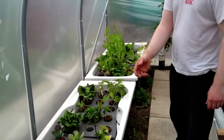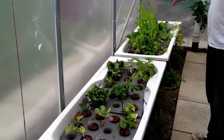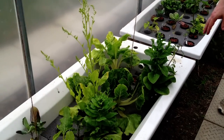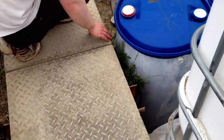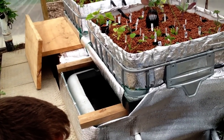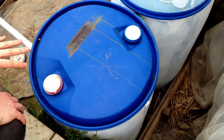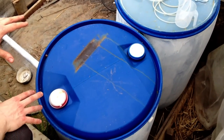We have three interlinked tanks. The sump tank flows out into this deep water culture bed, overflows into this tub, and overflows into here. Then it flows down through that pipe all the way back into the sump tank again. The main upgrade part we like best about this new system is the new filtration.